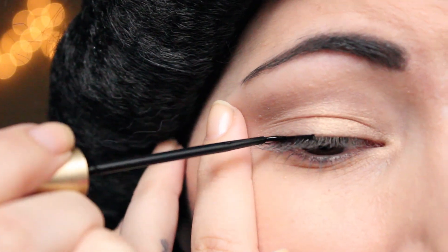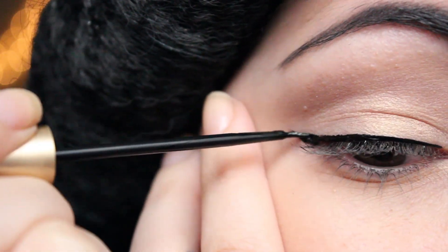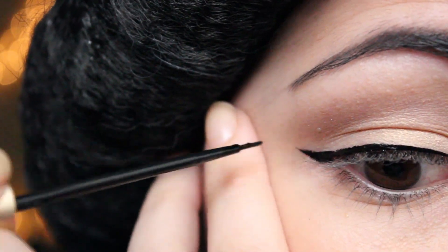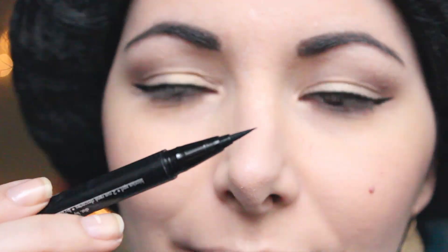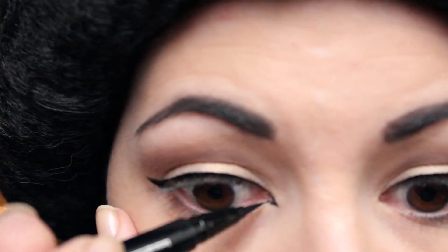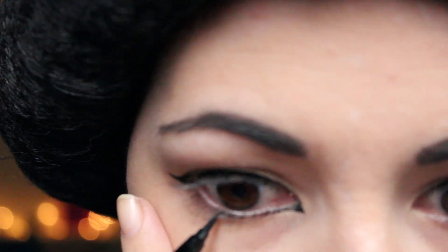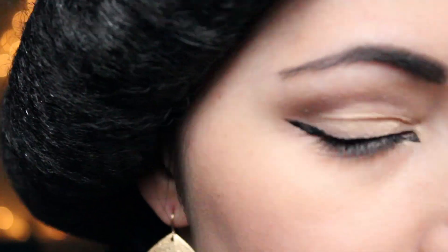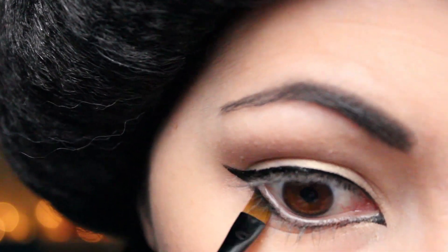And now it's time for the eyeliner. I start with this liquid eyeliner and I'm going to line my eyes from the inner corners to the outer corners. I wing it out. Then with this eyeliner pen which has a really fine tip I'm going to draw a little triangle in the inner corners. Then I line also my bottom lash line. And I'm going to intensify the color with this black eyeshadow and this angled brush.